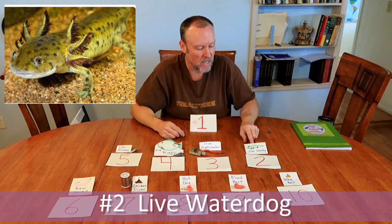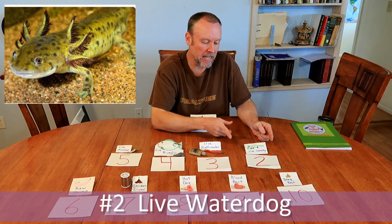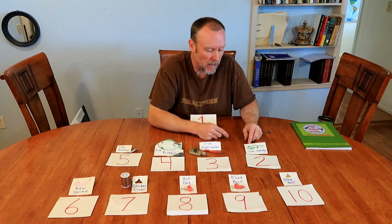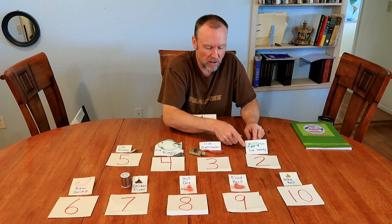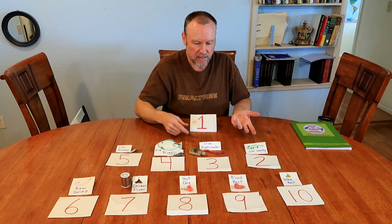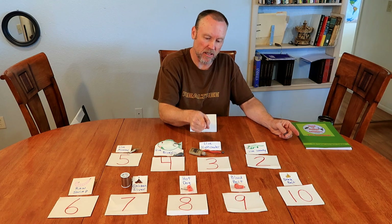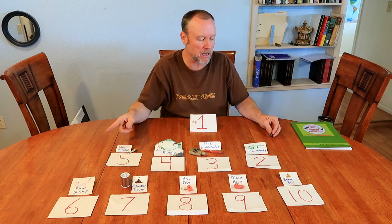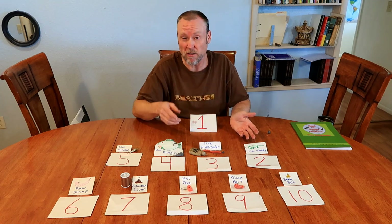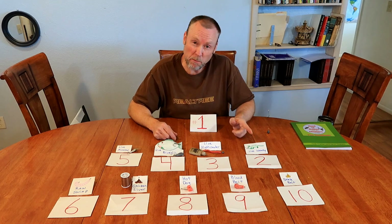Number 2 is a live water dog. About this size is what you want for channel cats; for flathead you can get water dogs almost a foot long. I use a number four hook coming up through the chin and out one nostril, with a bell weight and about 12 inches of line. The water dog swims around doing the same thing as the minnow, but I think the water dog leaves even more scent trail than a minnow. Plus they're real hardy — until you get a bite he's for sure going to be on the hook and alive.